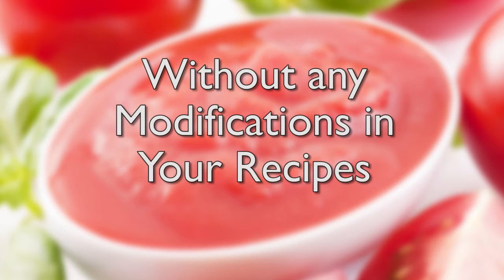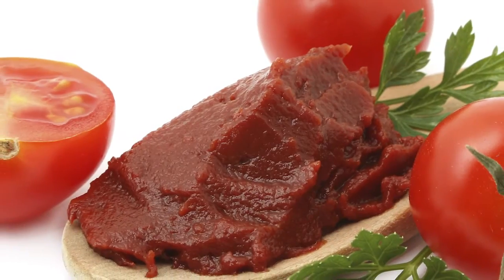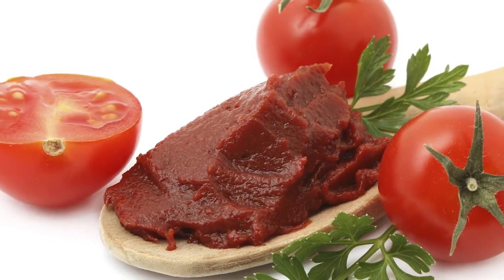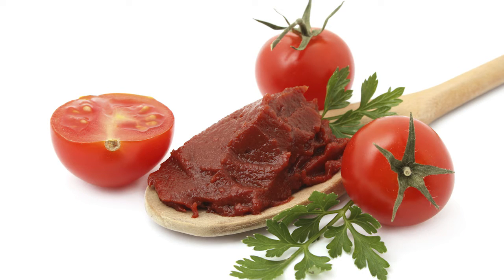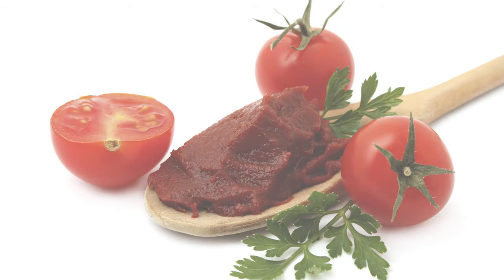This can be done without any modifications in your recipes and yet achieve a higher quality product result. AdMix can take a coarser paste, such as an 060 or an 075, and with the use of the Boston Shear Mill, refine that to a higher quality paste, such as 045 and even better.